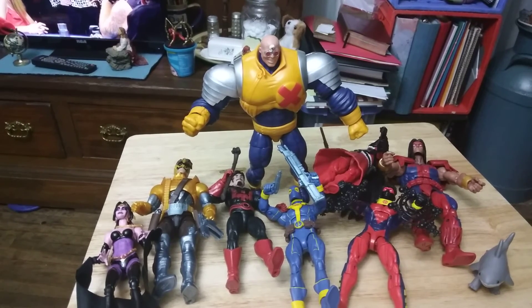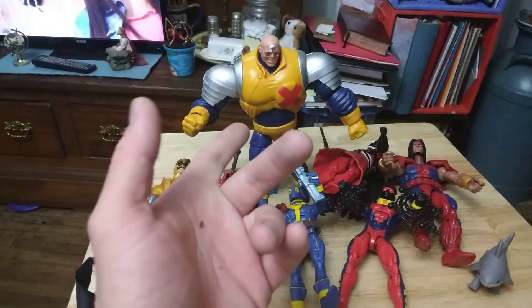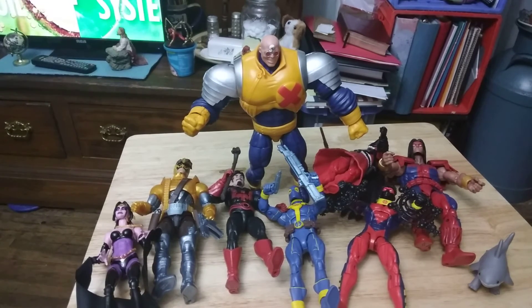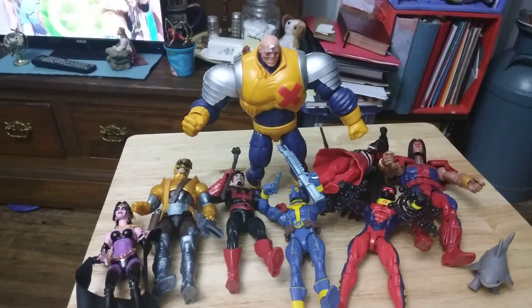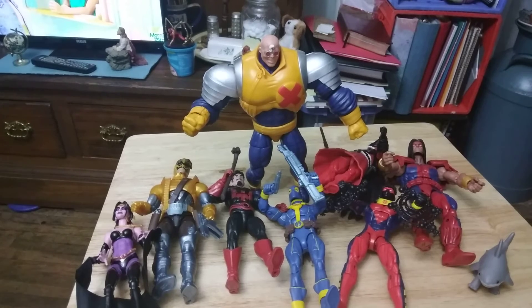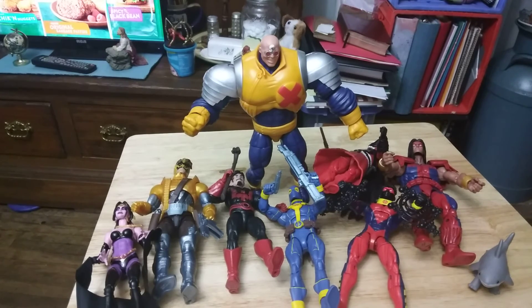At toy shows sometimes I'll do $5. But this set should be worth $100, right? $10, $20, $30, $40, $50, $60, $70. It's at least a $100 set. Not sure if I want to try to sell it as a set or individually.